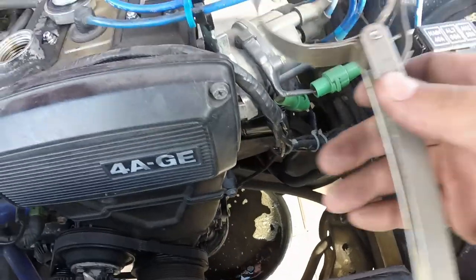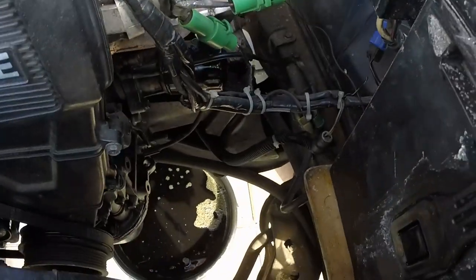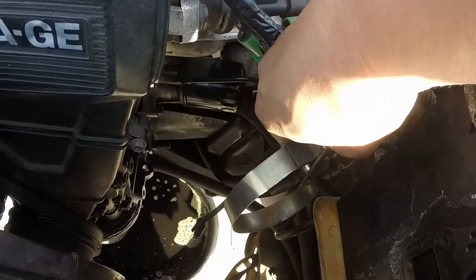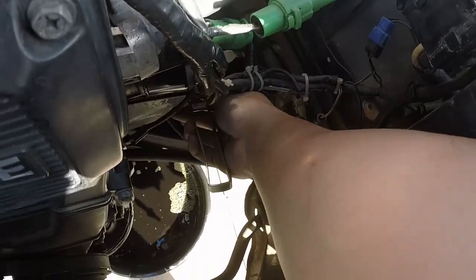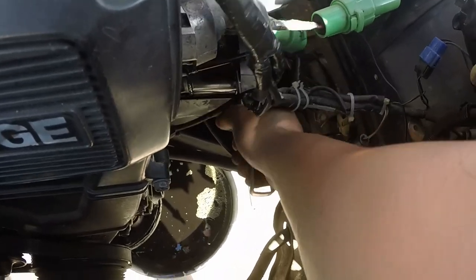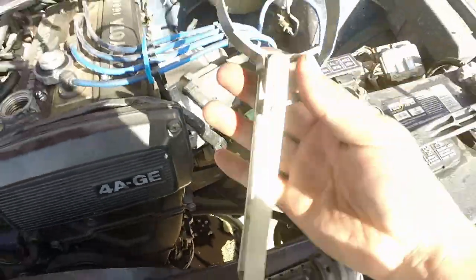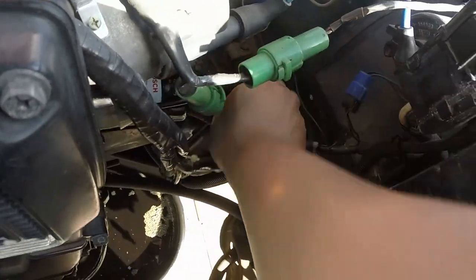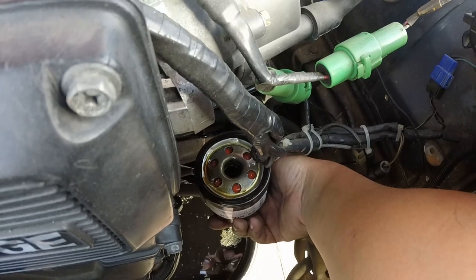Now that your oil is draining, you want to remove the oil filter. You need a filter removal tool — the 4AG's oil filter is actually really easy to get to, not every car is going to be this easy. Get the tool, stick it on, and pull left. Once it's loose, set the tool aside and remove it by hand. Remember to have your oil pan down under so it catches the rest of the oil — and there it is.